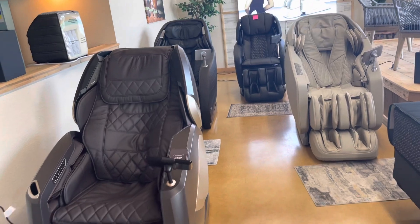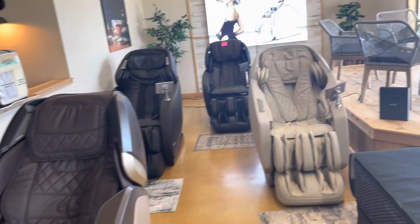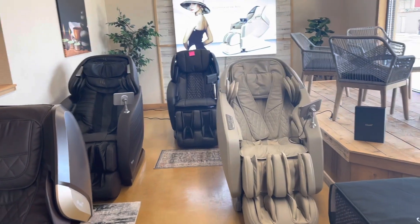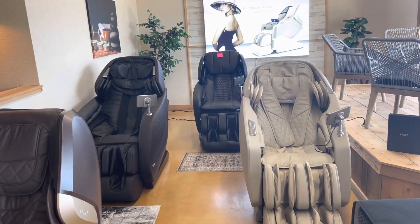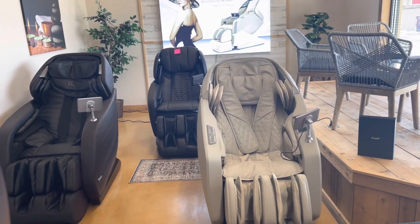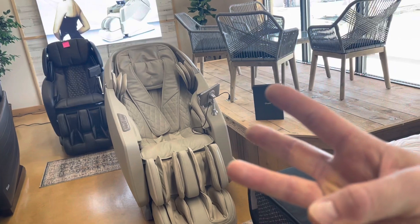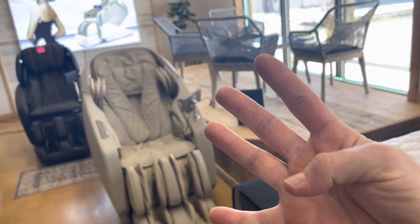Like I said, we have four different massage chairs on the floor. Each one of them is different and really has a different type of massage feature and a different size of chair and all that. So we have the 2D massage, we have a 3D massage, and we have a 4D massage.